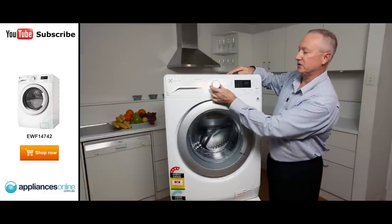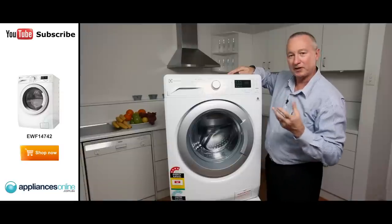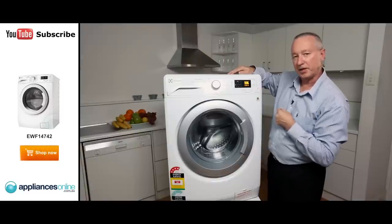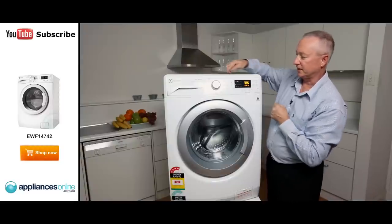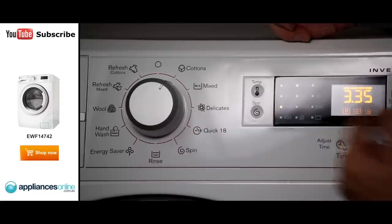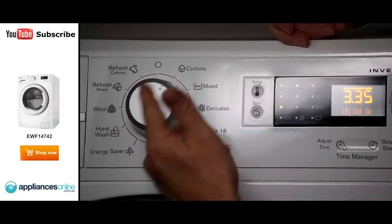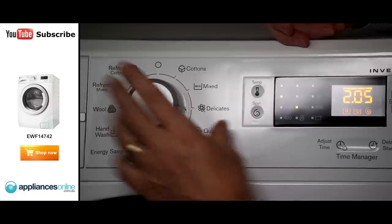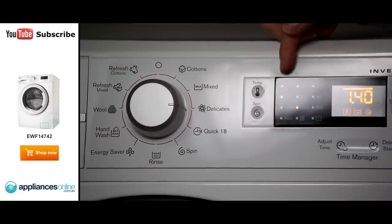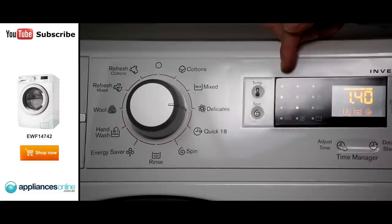On the front here we've got our dial selector. We've got 11 different programs in total, so there's enough there to suit everybody. As we turn the dial on, the LED display will light up. It'll come to the preset setting — we've set it for cotton, so we have it here at 1400 spin, a 60 degree temperature setting, and it gives us our time. Every time you change the setting and select a new material or fabric, you'll notice that the time will change, the temperature changes and the spin will also change automatically.